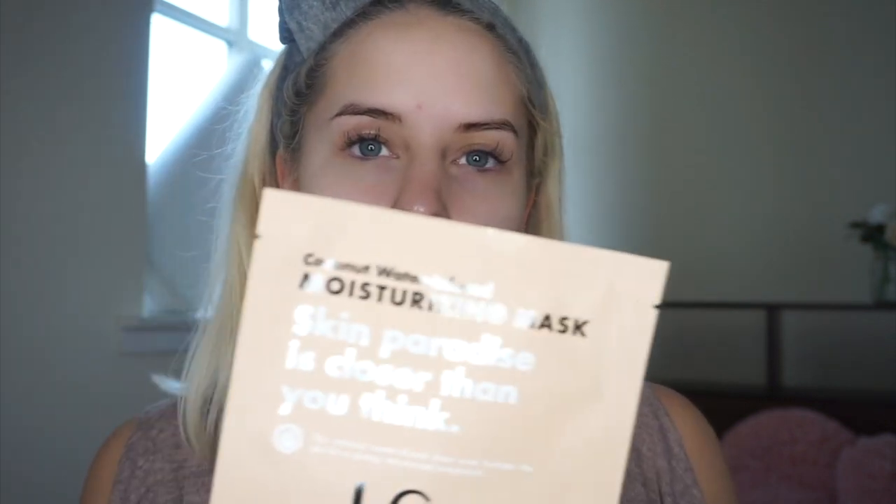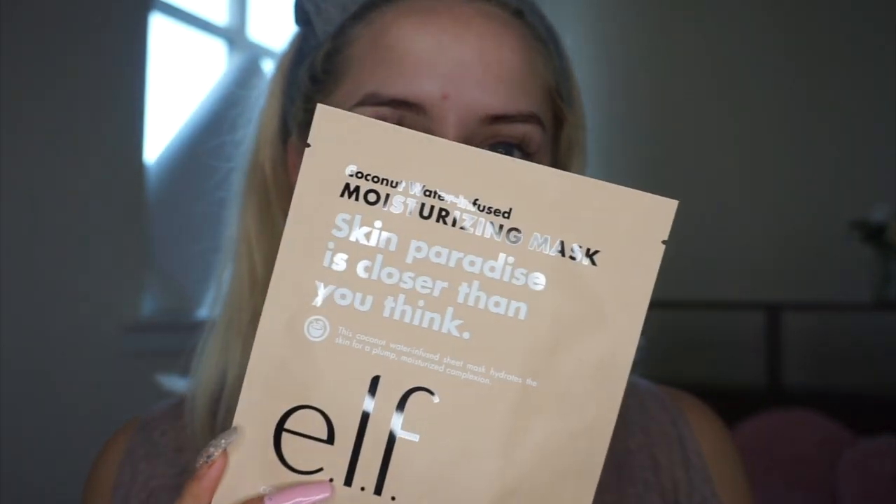My skin is pretty clear — I have a bit of congestion on this side and just a random breakout, so I'm doing everything I can to try and combat that. I also have kind of dry skin at the moment, so once or twice a week I like to go in with a mask. Today I decided to go with a sheet mask — this is from ELF and it's the coconut water infused moisturizing mask, because my skin has been getting a lot drier since it's been getting colder.